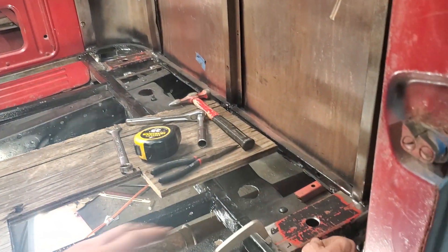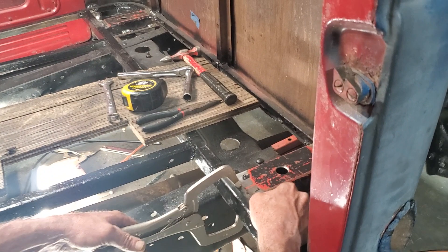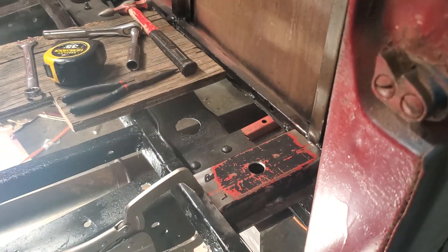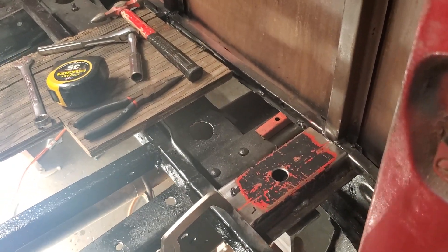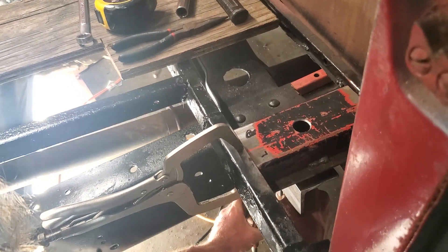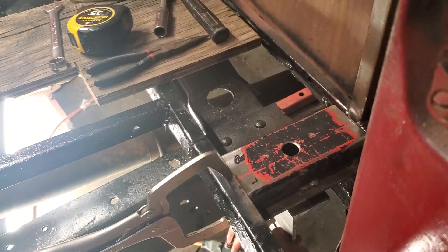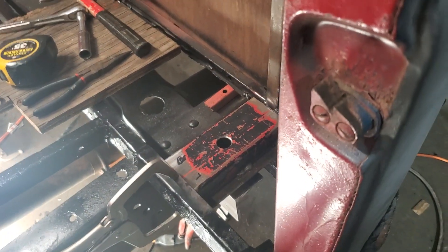I did the same thing on this side. This is the last quarter and then the cab will be complete. So once you get it clamped like that, I'm going to put another clamp on the bottom down here — I already have it ready. Just snug it up so it's up against the frame and doesn't move. And then I'm going to get my welder.